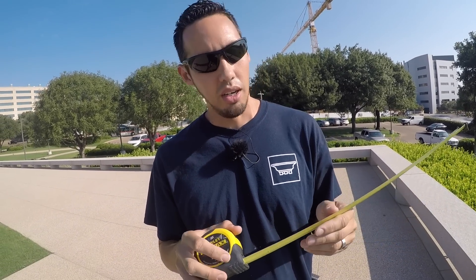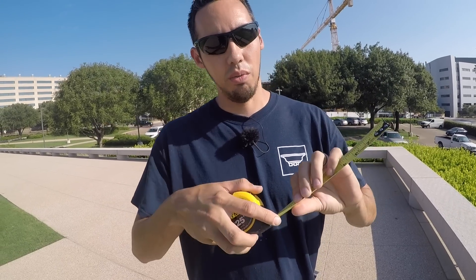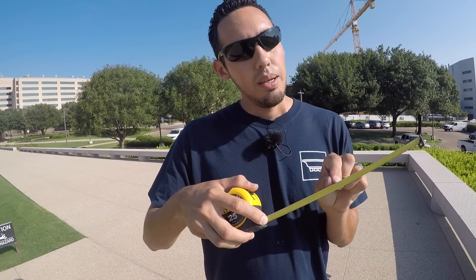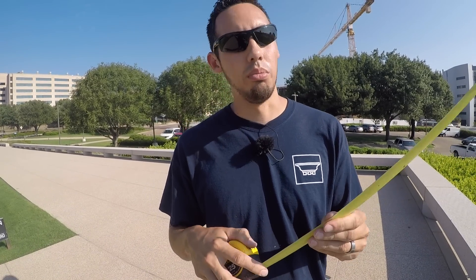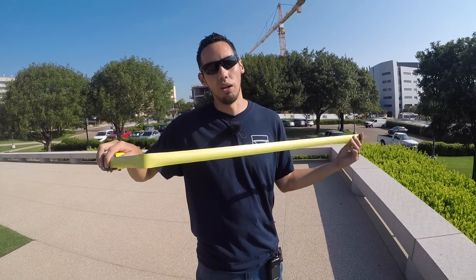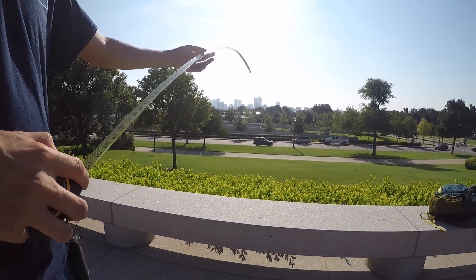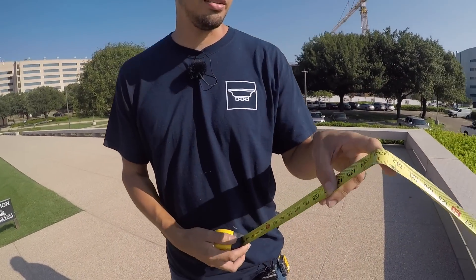The reason I like this tape measure is because it's got what they call blade armor. All the FatMaxes have it. I've actually torn some of the DeWalt tape measures when using them rigorously — they'll get a little cut in them, even the Milwaukee ones, and eventually it'll start to be like a little splinter in the metal. I've actually cut myself on those, but this one's wrapped in blade armor and has a nice bend to it. The best thing about it is the 11-foot standout — you can see it snapped right at 11 foot.